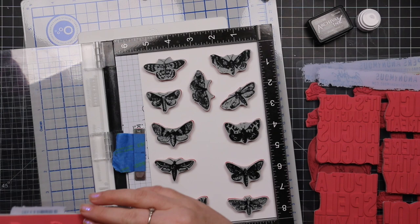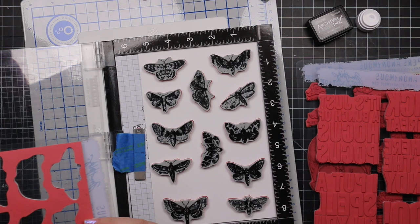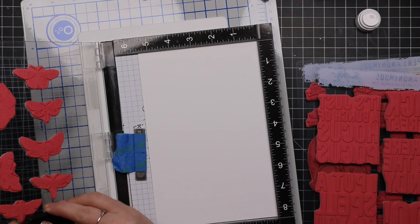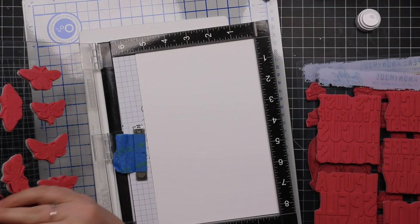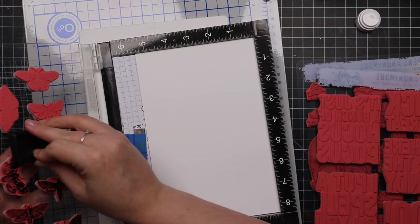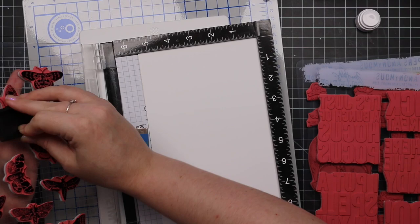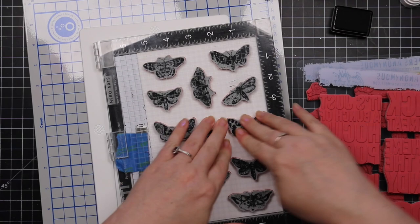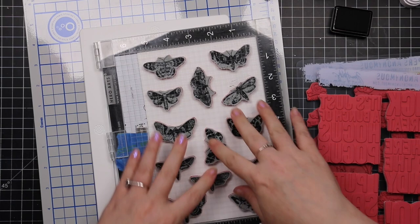I stamped pretty much all of the images from the set. When I started making this I was only going to make one card — I had a rough idea but wasn't quite sure, so I was winging it at first. I inked these up with that black soot distress archival and stamped onto the heavy stock. In the end I didn't have to use heavy stock; I could have used any white cardstock since I'm not doing water techniques, but I wasn't sure at this point. I ended up just doing some very simple ink blending.